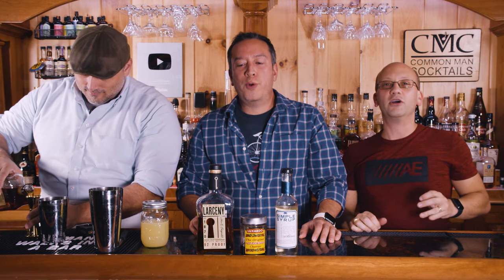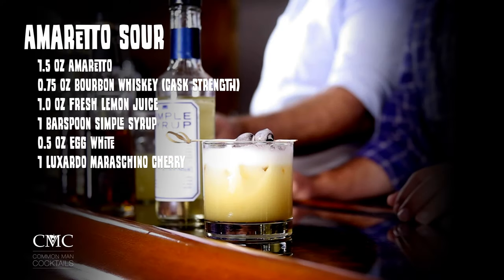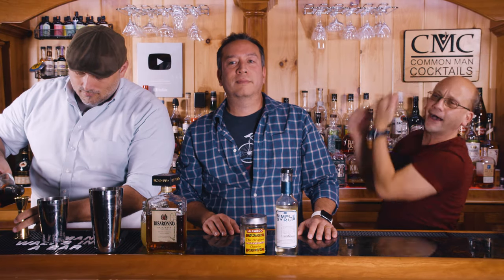People don't know how to just have fun. So what are we making? The amaretto sour. One and a half ounces of amaretto, three quarters of an ounce of bourbon whiskey — cask strength — one ounce of lemon juice, one bar spoon of simple syrup, one half an egg white, and a maraschino cherry for your garnish. And you're done.